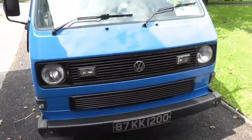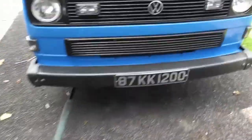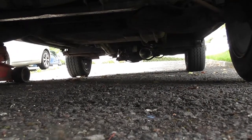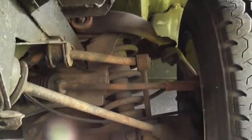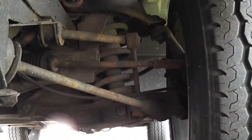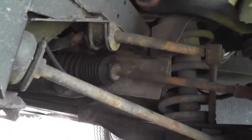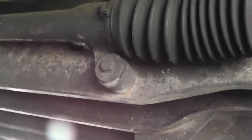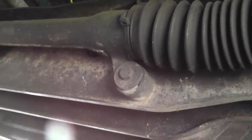Let's have a look underneath the van. We're going to get it jacked up, but first we'll see where the steering rack actually is. It's quite easily accessible on the T25, which is nice. There's the track rod end, and that goes over to the steering rack gaiter. You can see one of the bolts there and there's a bush in behind that — those are the bushes we have to replace.